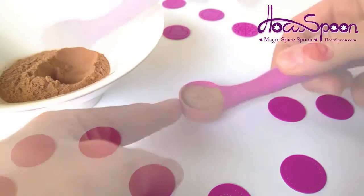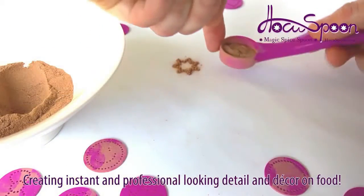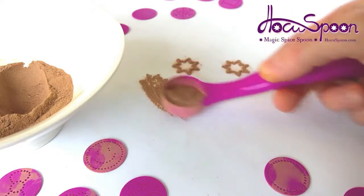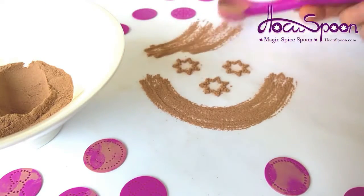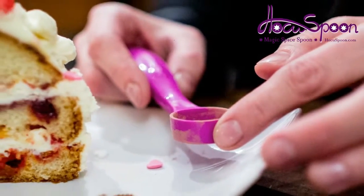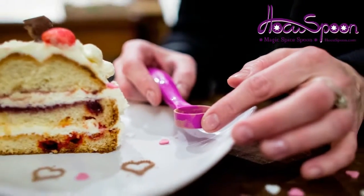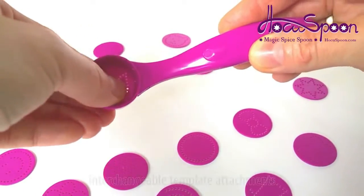The Hocus Spoon is the ideal solution to creating instant and professional looking detail and decor on food. With the Hocus Spoon you can amaze your friends and delight your family by easily decorating almost any food from cappuccinos through mashed potatoes to creme brulee and much more.